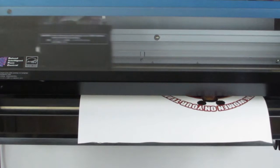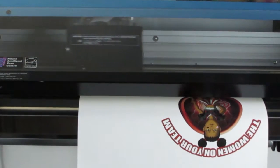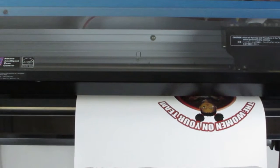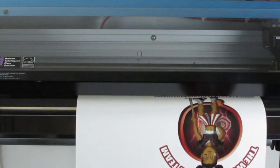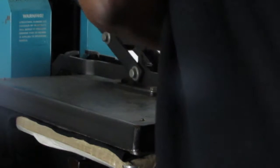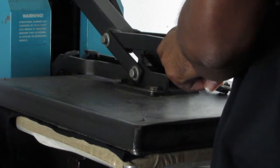Last on our list is going to be our t-shirt design, and this particular material is a vinyl. The biggest difference between the sticker and the vinyl is the amount of pressure we use to cut it. The sticker we used about 110 to 120, and on the vinyl we usually want to bump it up to about 125 to 130. You want to do a test cut before you actually run on this, but typically that's going to be about your pressure setting.